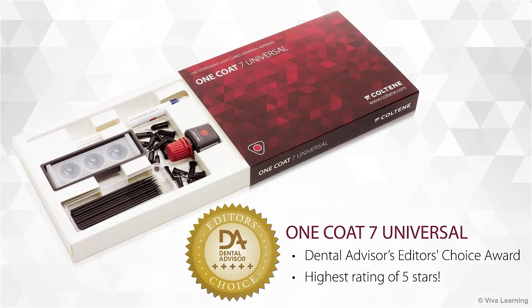Coltine is proud to announce that One Coat 7 Universal is a recipient of Dental Advisor's Editor's Choice Award, earning the highest rating of 5 stars. Now you can take advantage of an award-winning, easy-to-use universal bonding agent that provides a durable bond with all etching techniques and materials.